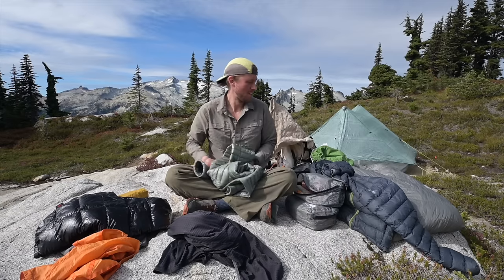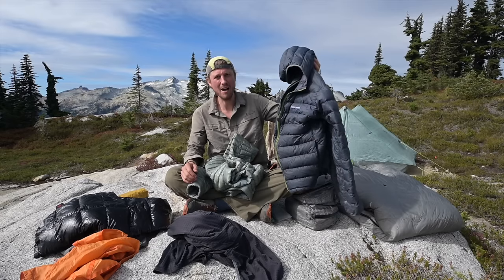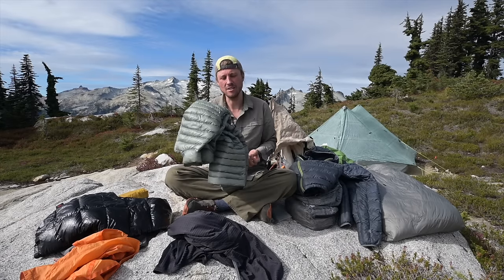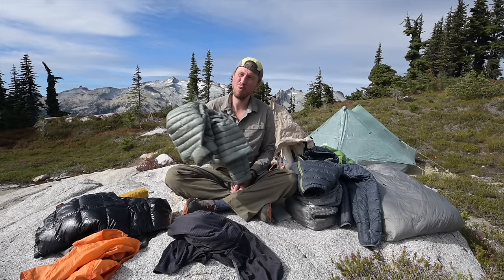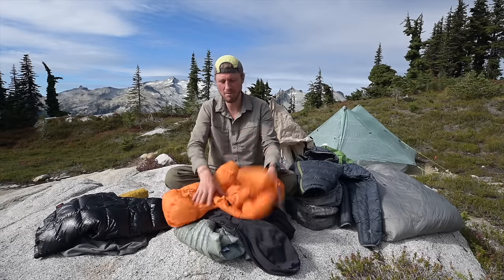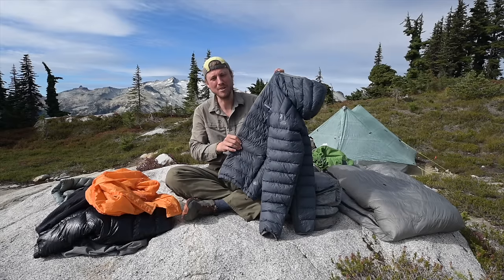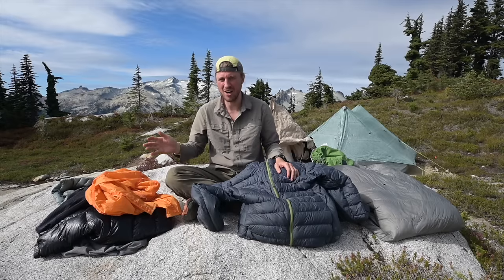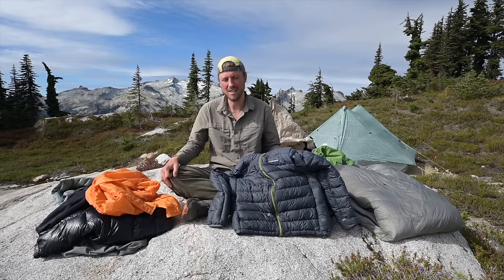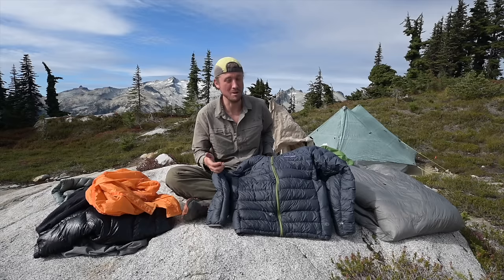I wanted to test the Ghost Whisperer alongside my normal down jacket, the Feathered Friends Eos, which is much heavier — more of a winter jacket. The Ghost Whisperer is more of a fall and summer jacket at about half the weight, eight ounces. I found that last night in 28-degree temperatures, wearing it with the layering underneath and the windbreaker on top was perfect. If you want a down jacket that does it all, the Feathered Friends Eos is fantastic — they're out of Seattle. I'd recommend getting really good down equipment because it lasts a long time and performs much better.